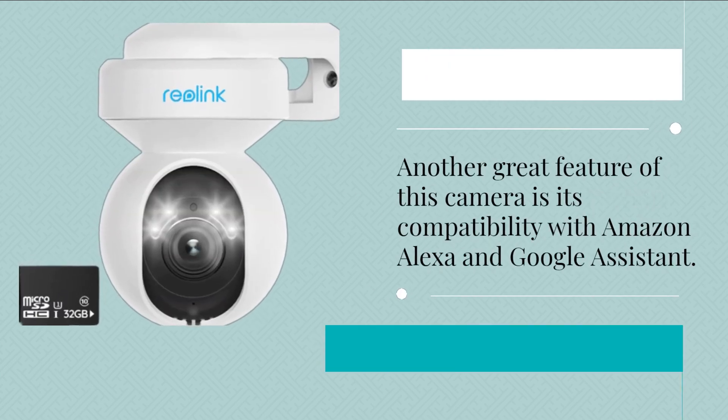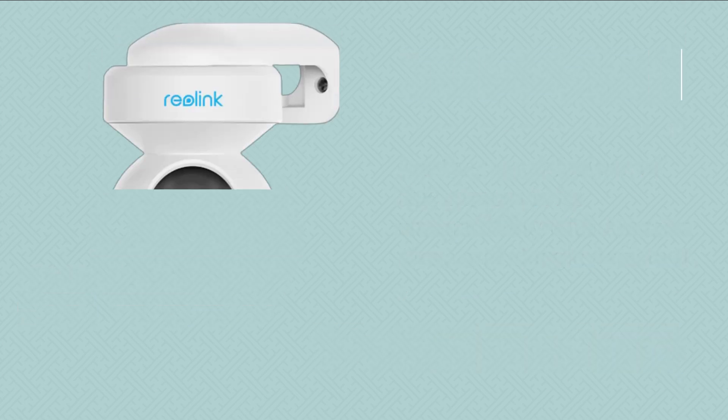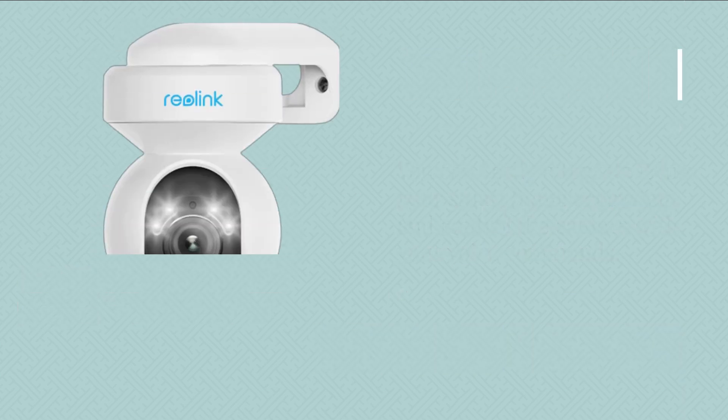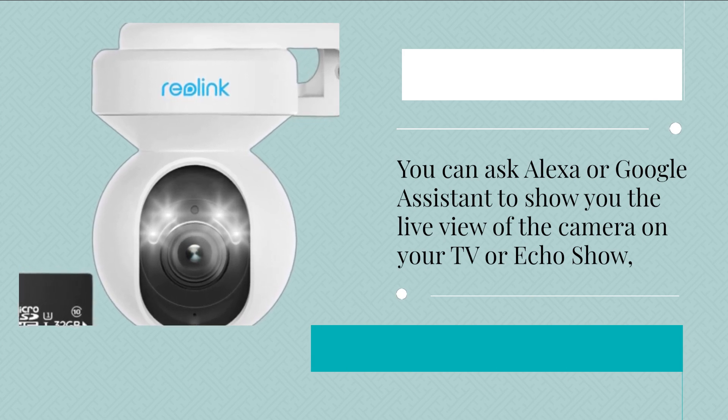Another great feature of this camera is its compatibility with Amazon Alexa and Google Assistant. You can easily integrate it into your smart home ecosystem and control the camera with your voice commands. You can ask Alexa or Google Assistant to show you the live view of the camera on your TV or Echo Show.